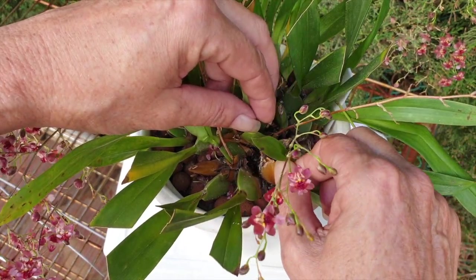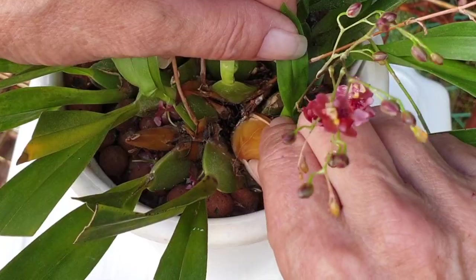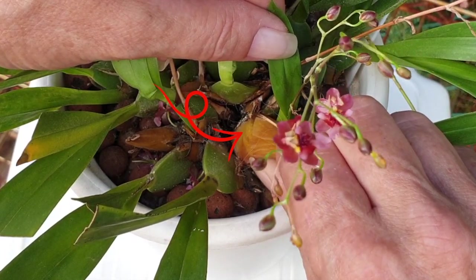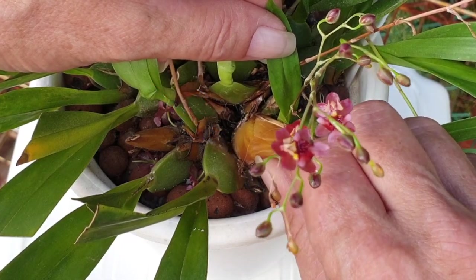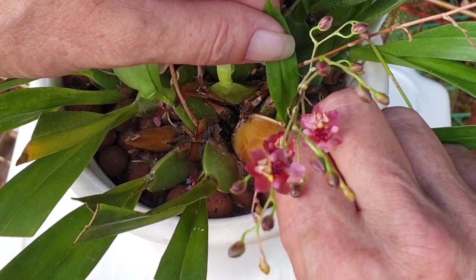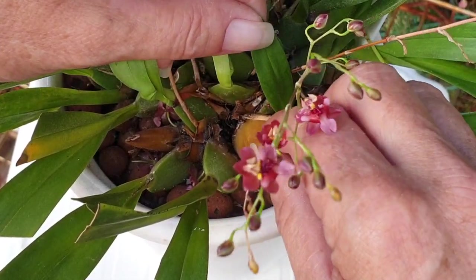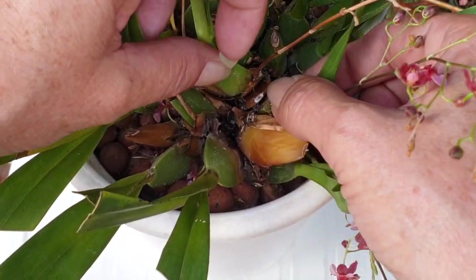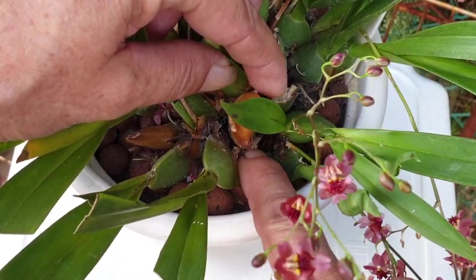What we need to do, if possible, is just turn the bulb - but now you see it's broken. If there's bacteria in there, this is not just a desiccating pseudobulb due to age. Because it is soft - if it were just desiccating due to age, it would be hard. Now that it's broken, we have to be extra careful.